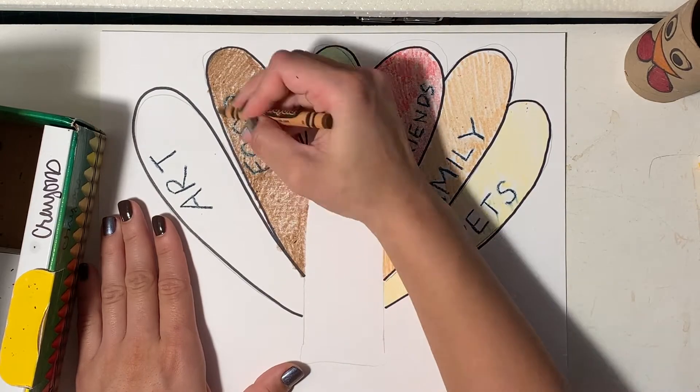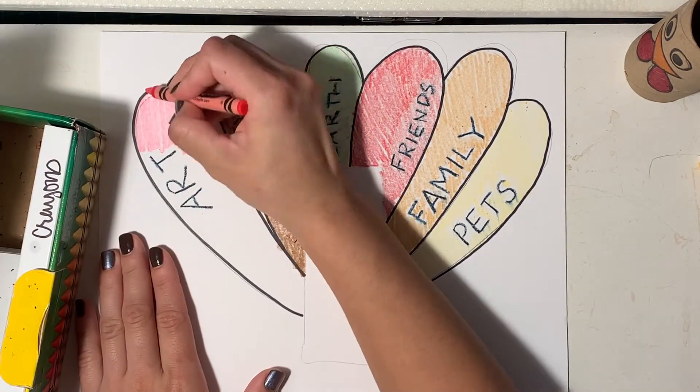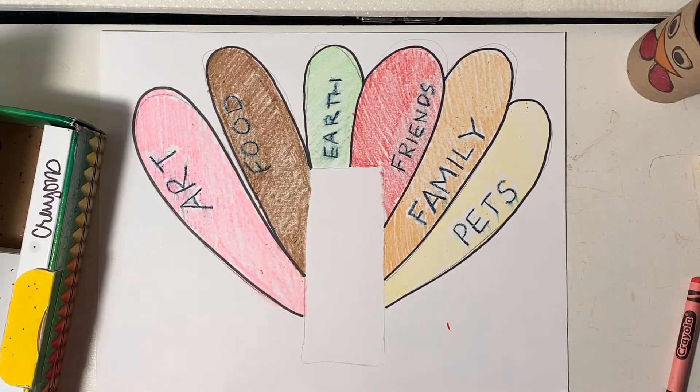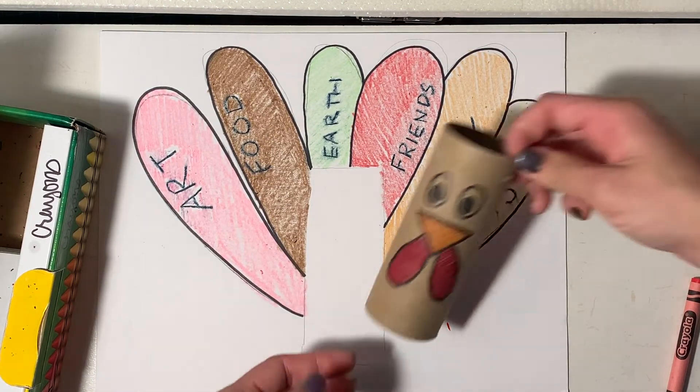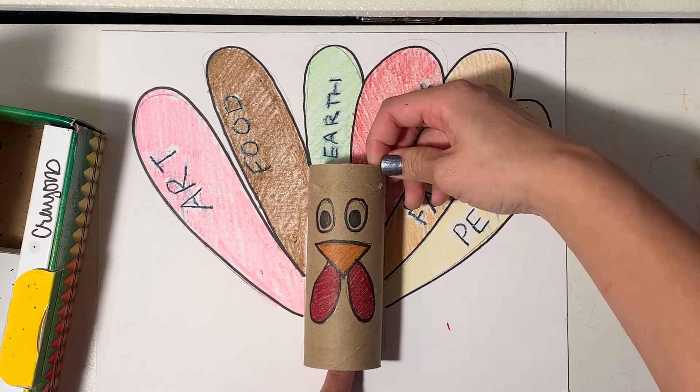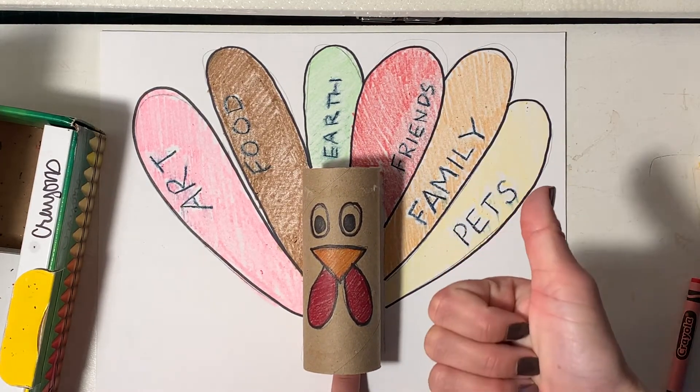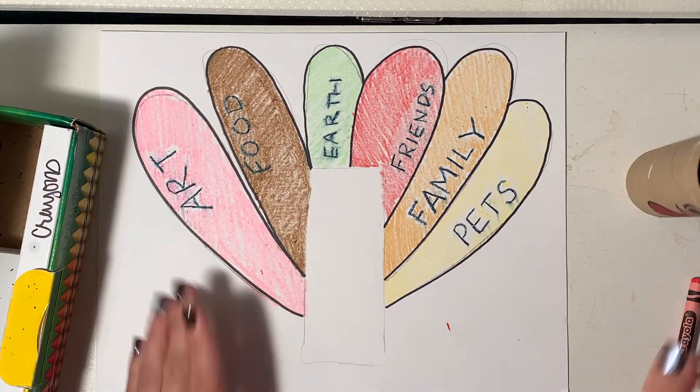You can really choose any colors you want — you could have a rainbow turkey if you want. The idea of this activity is to get you to think about the things that make you happy in your life. Now I can put my toilet paper roll there, and that is all set. If you want to take a picture of it like that and upload it to Seesaw, you are all set.